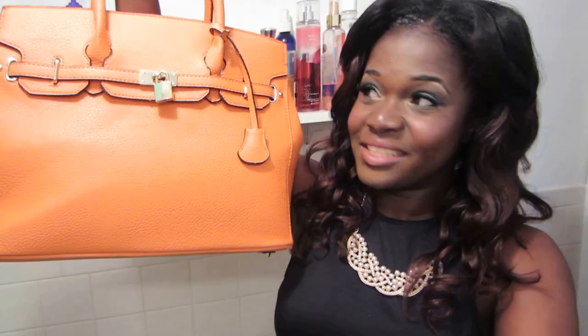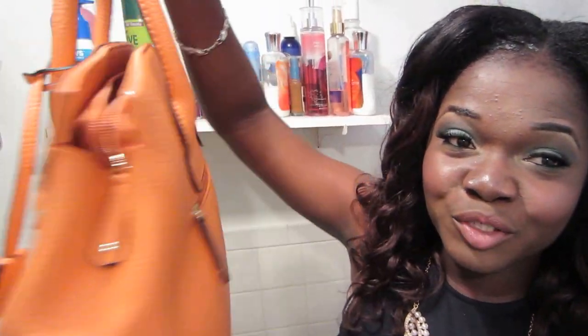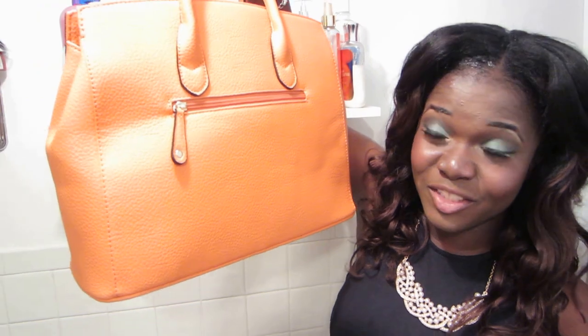Absolutely love it. If you guys pick it up, be sure to let me know. The link will be in the description bar if you want to purchase this bag for yourself or if you want to sign up for Just Fab. Just Fab is a subscription-based website and they pick styles out for you every month. You have to skip by the fifth of the month or they will charge your credit card.